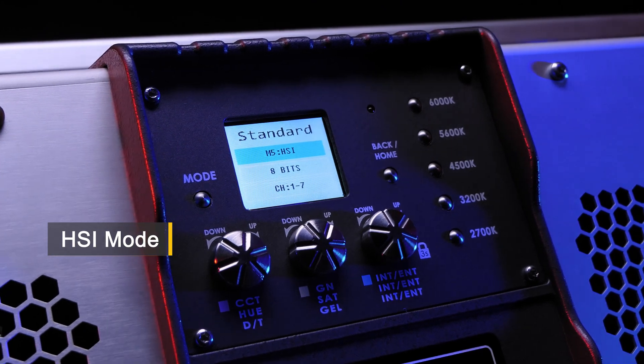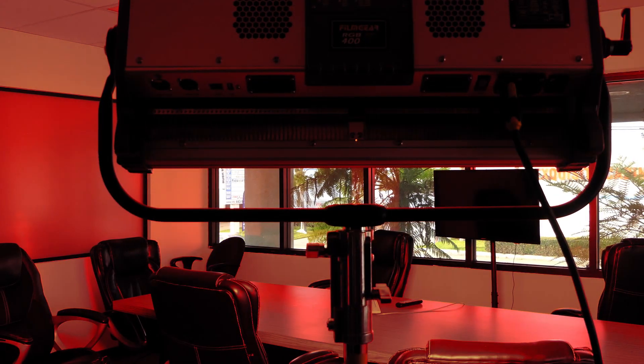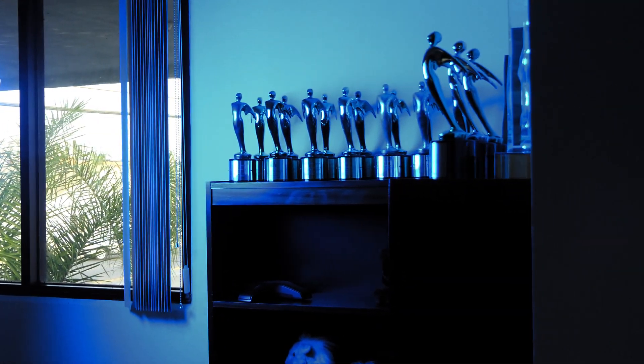HSI mode unlocks your imagination with a full spectrum of color. The Aurora gives you the ability to navigate between hue, saturation, and intensity. With fully customizable color output, your creativity is the limit.